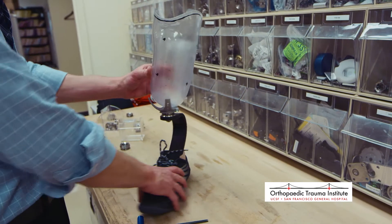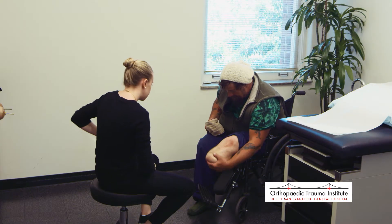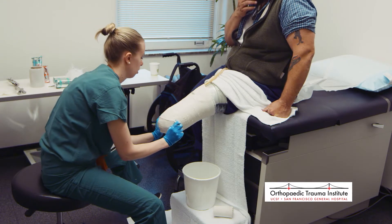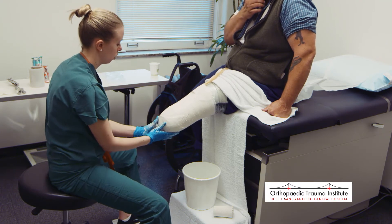Now that we've had a look at how a prosthetic limb is created, let's take a closer look at what the experience is like from the patient's perspective. One of the first steps is casting the patient's residual limb to create the test socket. Here's a closer look at Don's casting, with Hannah describing the items and equipment used in this process.